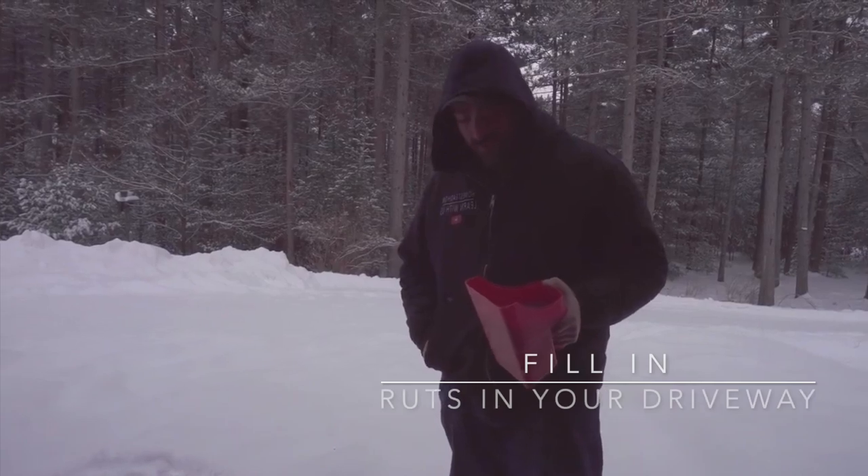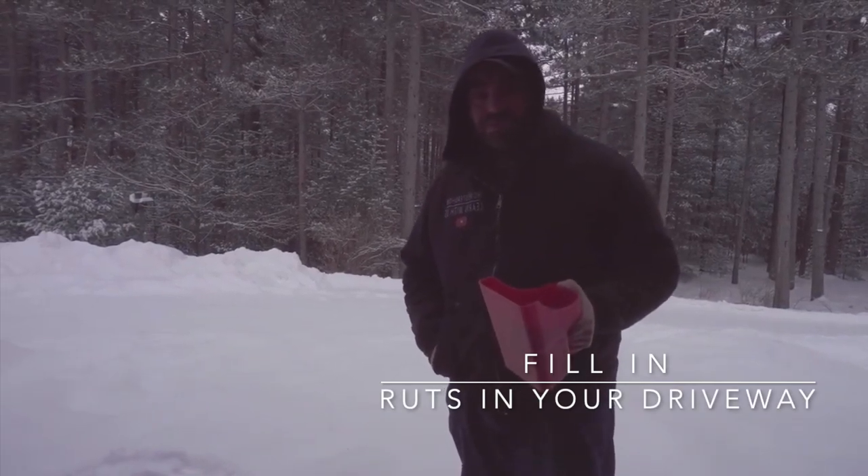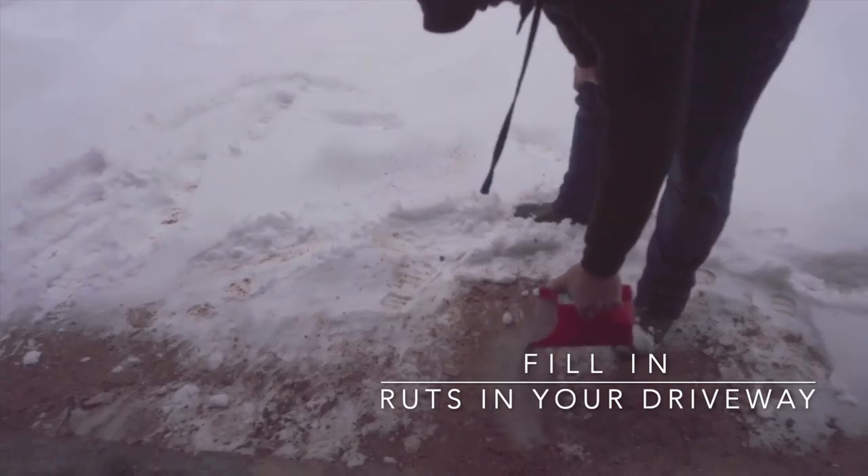Another thing you can use your old ash for is fixing ruts in your driveway. I'm going to put some in here.